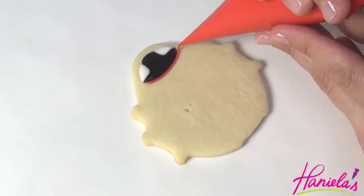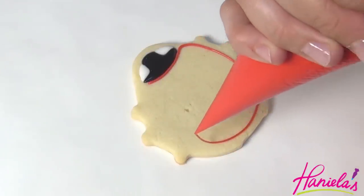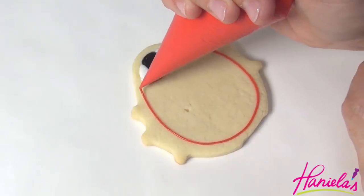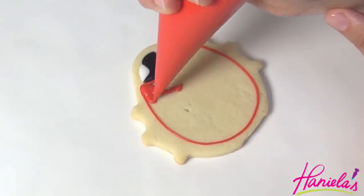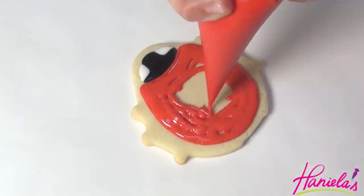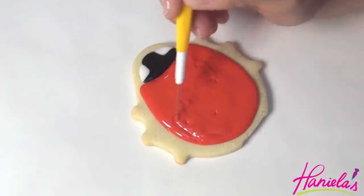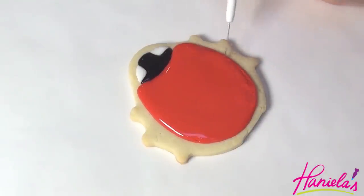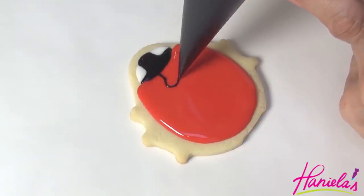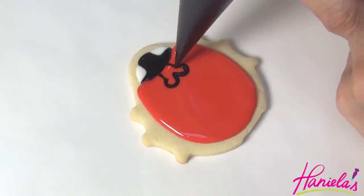Let it crust for about 15 minutes and then you can make the body with red royal icing. With a ladybug, we're gonna use what's called the wet-on-wet technique, making the dots while the red is still wet. Now use black royal icing at 15-second consistency to finish the wings.